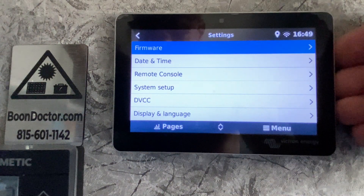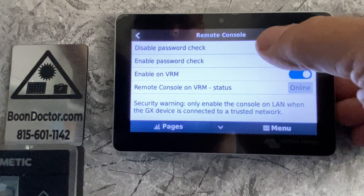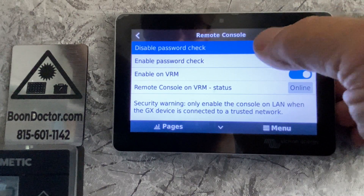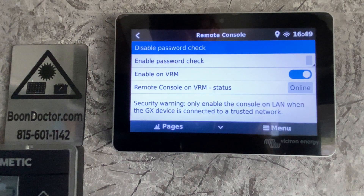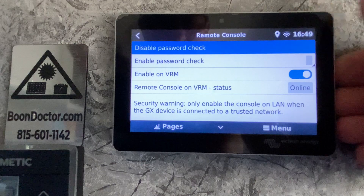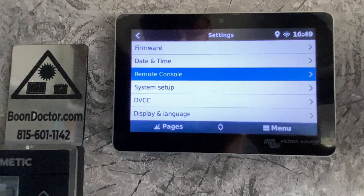After that, set your date and time. For the remote console, you're going to want to disable the password check — you have to touch it and you'll see a pop-up window come up. The password check has been disabled, but you still need to reboot the device in order for that change to take effect. Also make sure that your VRM two-way communication is enabled and showing blue.